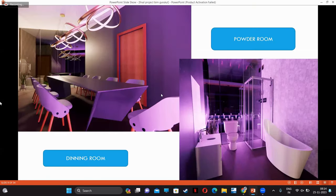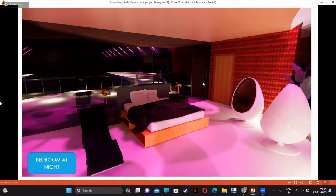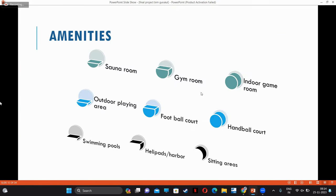Here is the dining room and bathroom with all amenities. Here's a view from the bedroom provided on the upper top floor — a night view of the bedroom with amenities and chairs. Now we discuss the villa contents. A villa is known for luxuries and amenities. Here are the basic amenities: sauna room, gym room, indoor and outdoor playing courts, football court, handball court, swimming pools, helipads, and sitting areas.